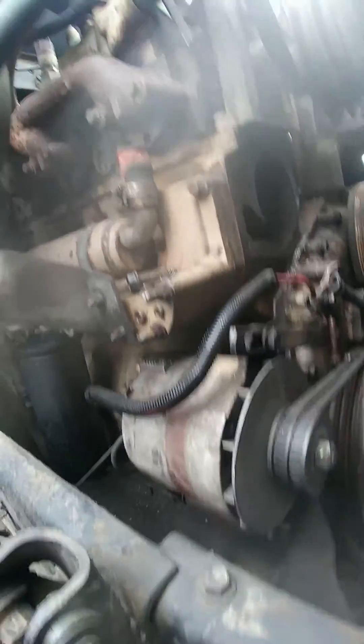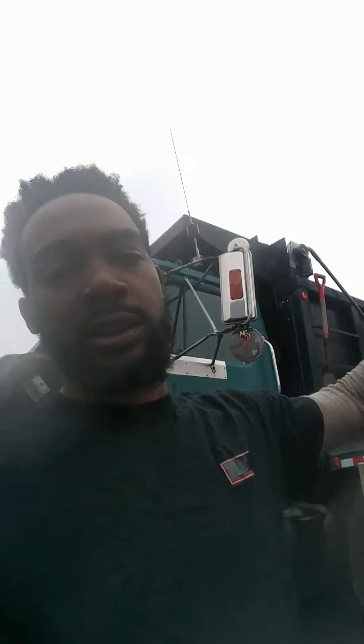Got it all cleaned up and everything. I replaced the belts on this a couple months ago, so I'm tightening up the alternator belt. Got a bolt that just dropped down in an oil pan, but went to the Snap-on man today.